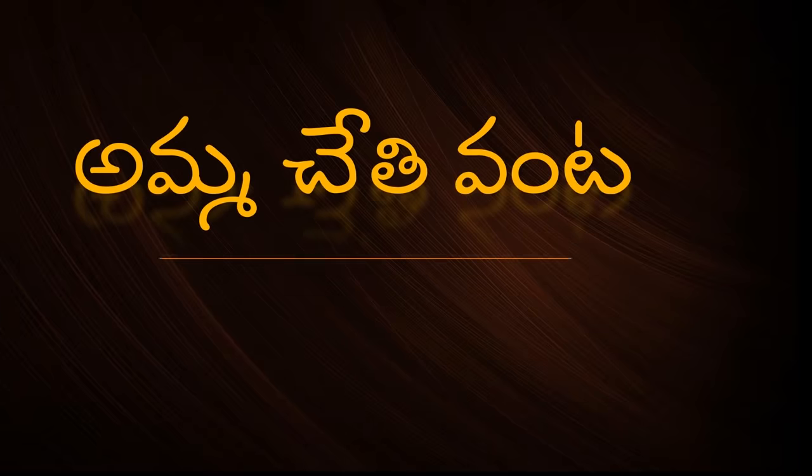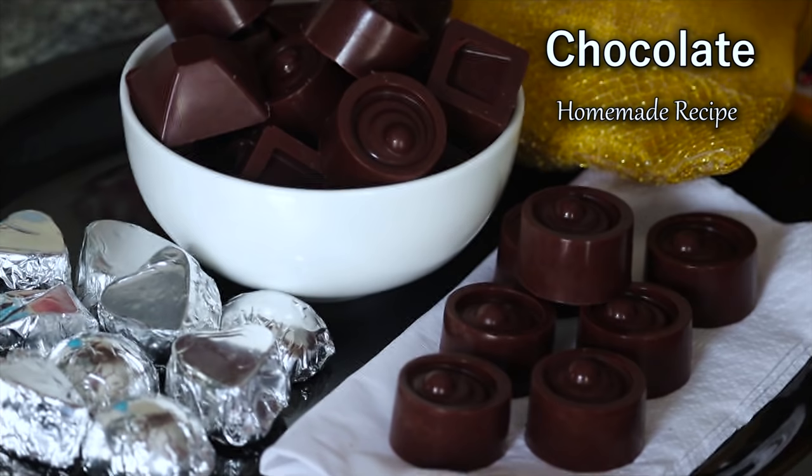Hi, I am your host and welcome back to Amuchethi Vanta. In this video, I am going to show you a homemade chocolate recipe. It is easy to do.